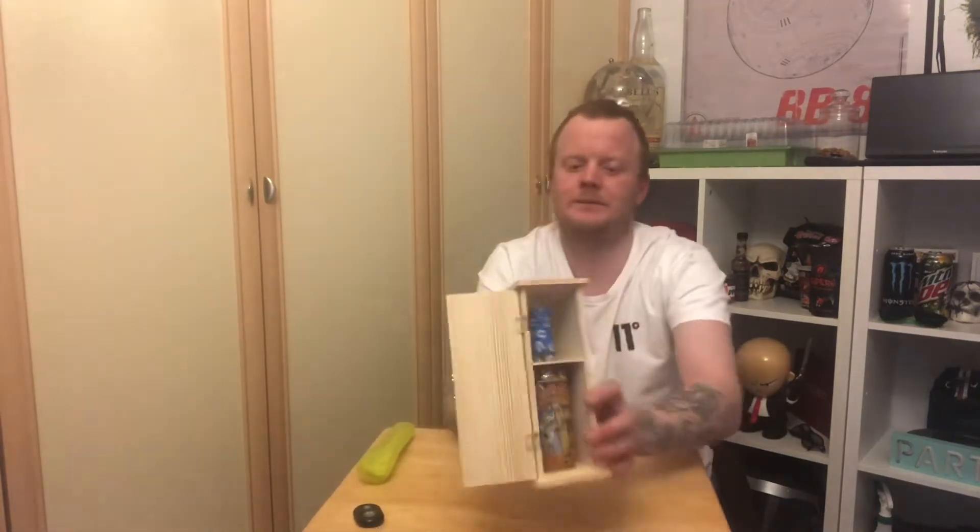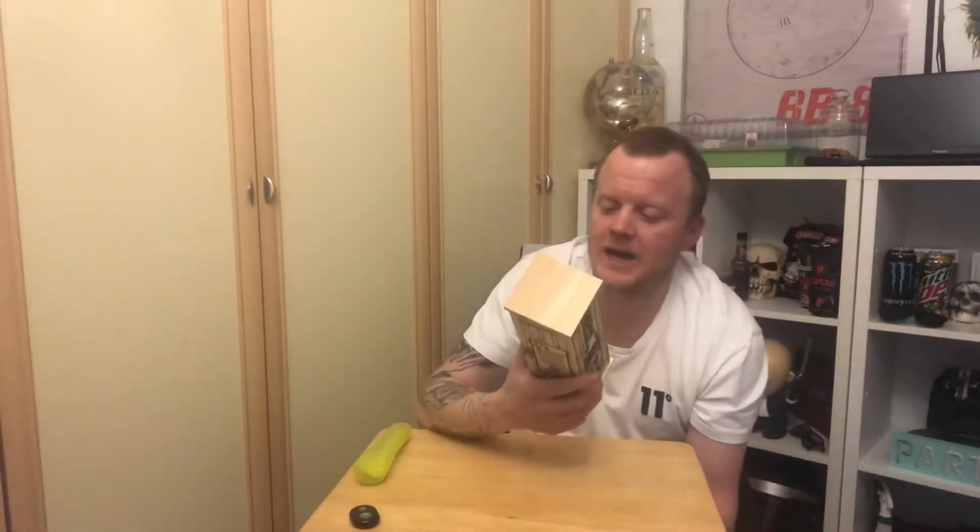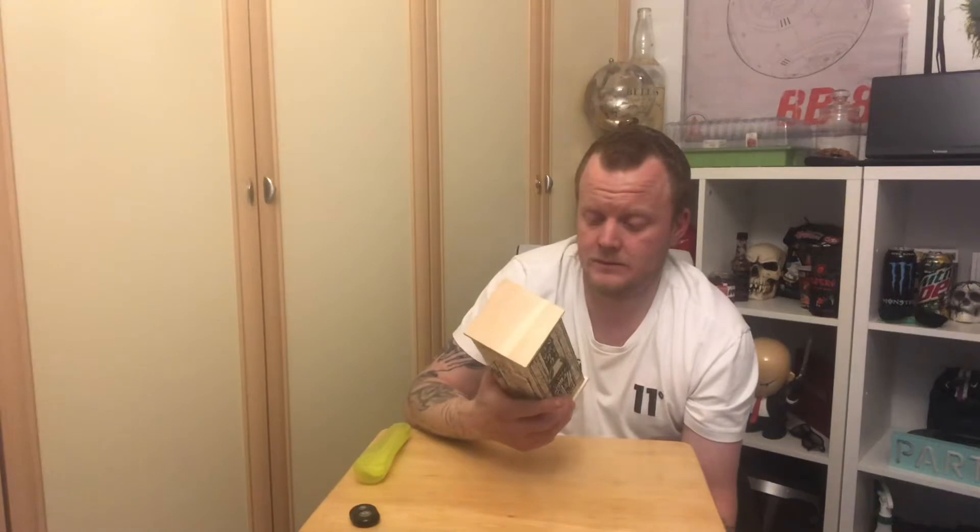It's got a nifty recipe on the side for making Ass Blaster border beans. Don't know what they are, but I will give them a go at some point.